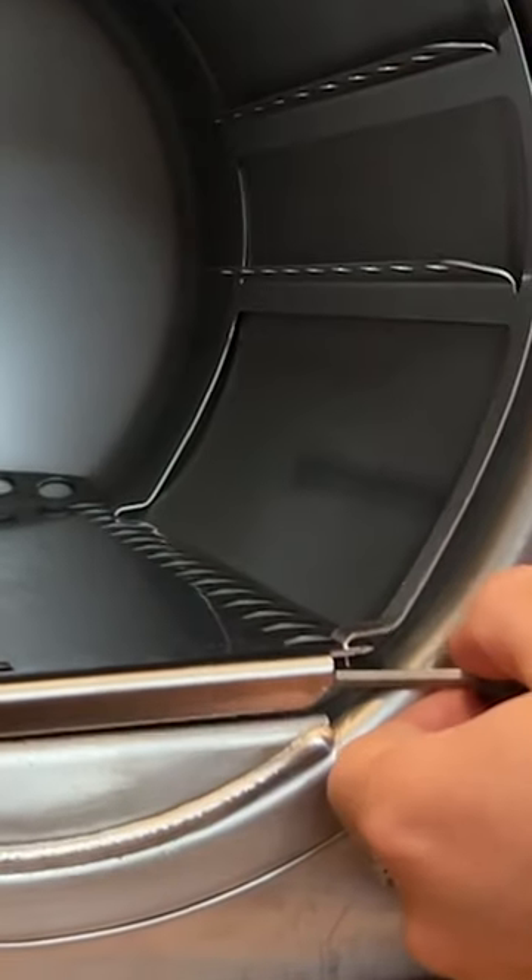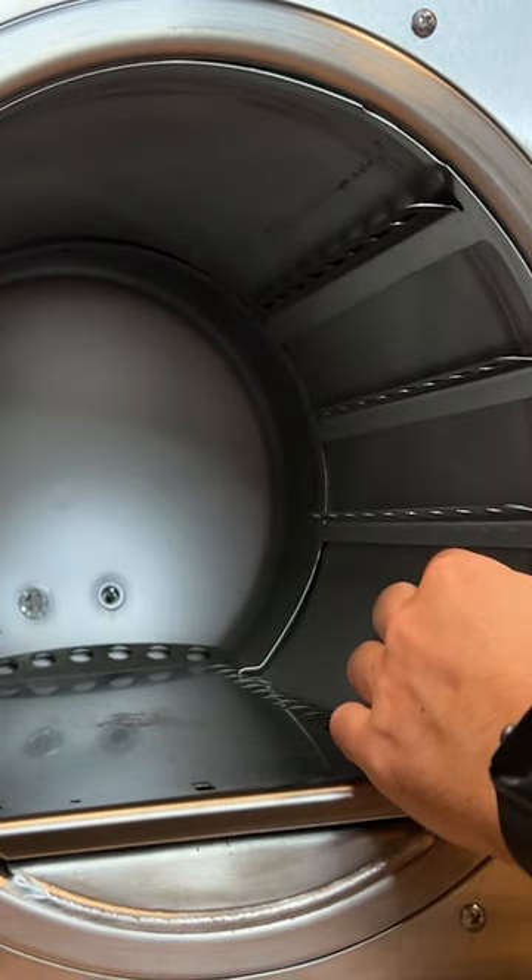Use a little screwdriver, push it right here — you see it slide forward — and you're just able to grab it and pop it out.